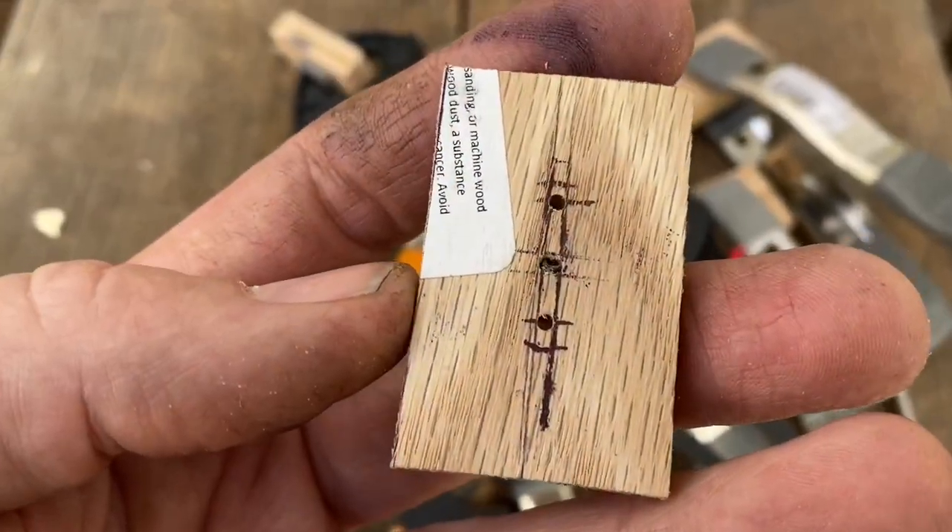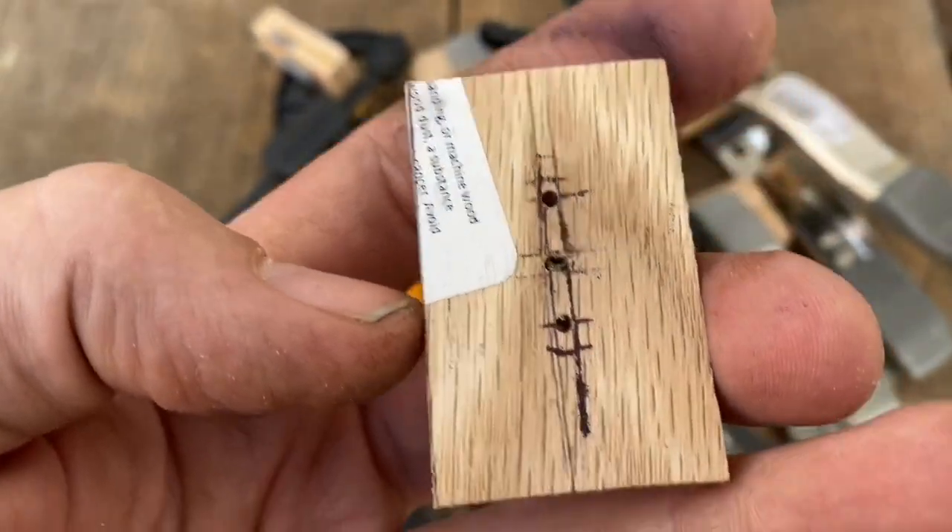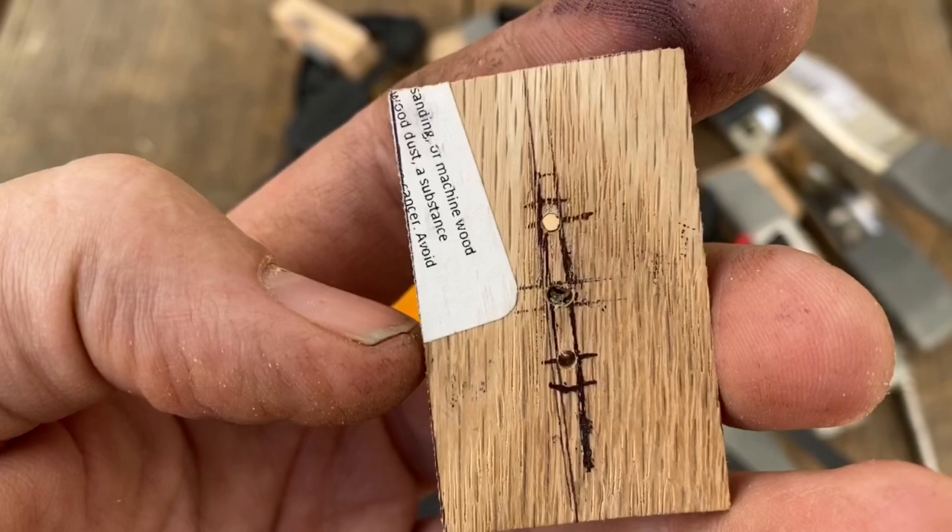I've drilled holes through one of the pieces to use as a template. I'll be drilling a pilot hole and then going back with a larger 5/16ths bit to remove more material.